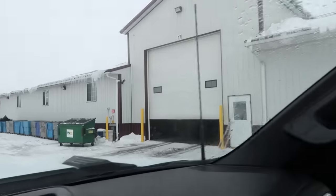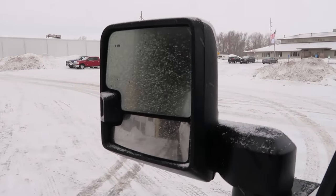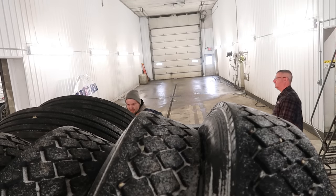Back into door 17, I'm told. It's a nice, clean, easy-to-see mirror. That's just what you wanted, right?